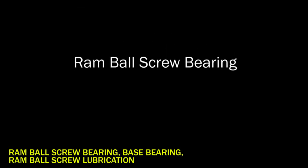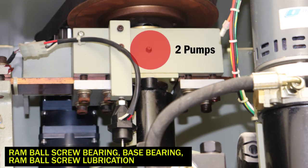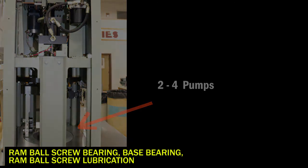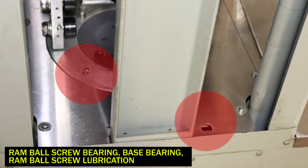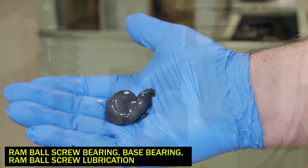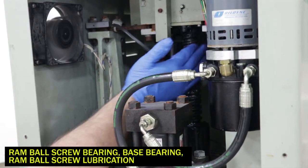You will access the ram ball screw bearing from the left side of the machine. Grease with two pumps of the grease gun. This should be done every 25 hours of operation. Then grease the base bearing with two to four pumps of the grease gun, also every 25 hours. There could be two grease point locations depending upon the style of base bearing installed in your machine. To grease the ram ball screw, use protective gloves to place a small amount of grease onto your fingertips, then grease the ball screw itself. The ram ball screw should be lubricated every 25 hours of operation.